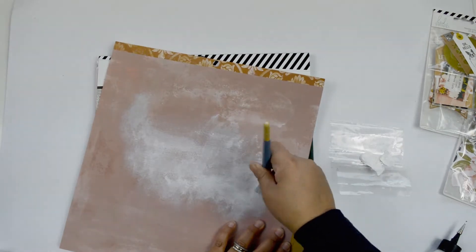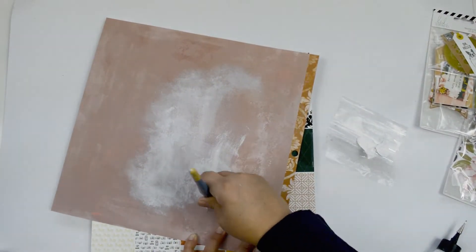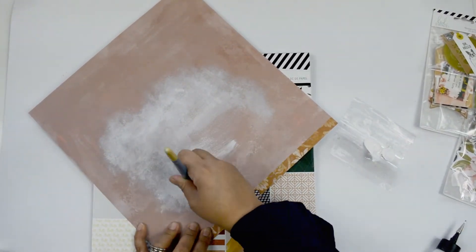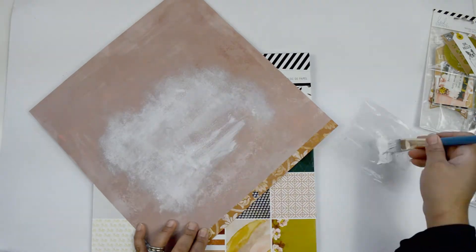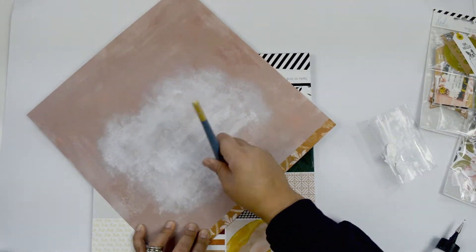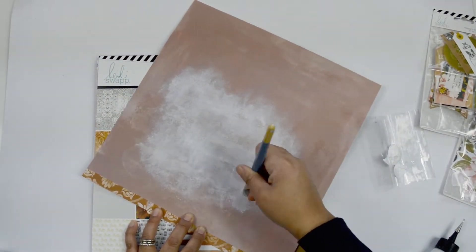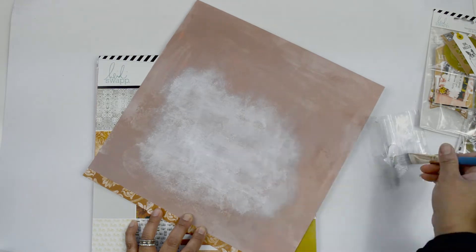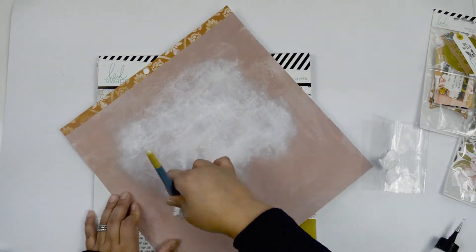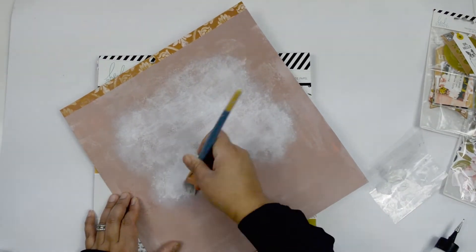I'm adding some glue behind the Polaroid, gluing it right onto the picture, and fussy cutting it so it fits inside. Then I'm bringing the background paper from the collection — I'm not going with a white background. I missed a little part of the beginning because I thought I was filming but wasn't. All I'm doing is adding a little bit of white acrylic paint from my stash, using a synthetic bristle water brush — something a little sturdier to create a feathering effect on my paper.